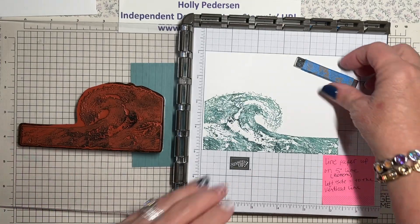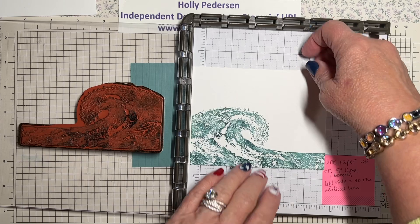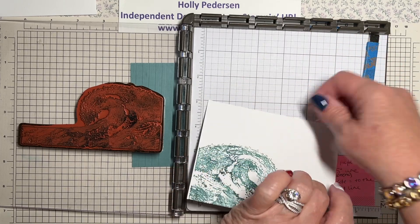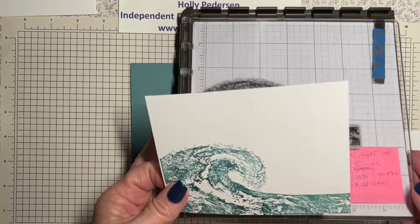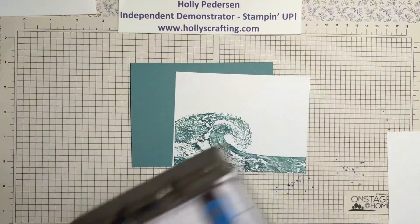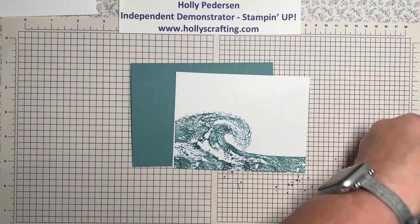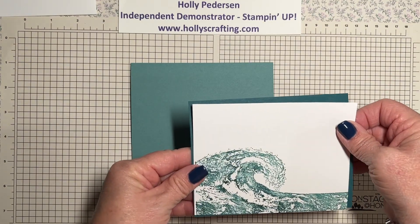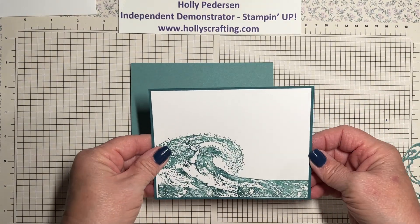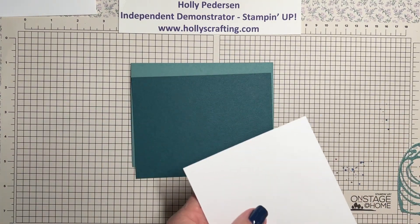I'll have all the sizes for the paper and colors over on my blog. Now I'm going to take this layer and layer it on top of a layer of Pretty Peacock.